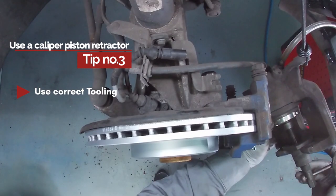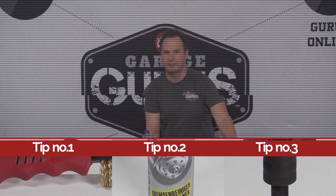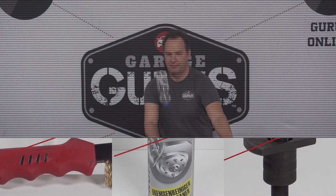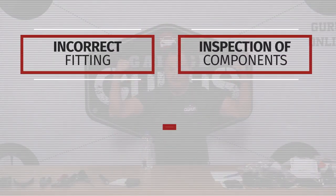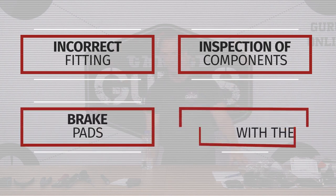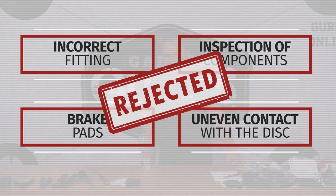To avoid damaging the caliper, always use the correct retracting tool. We have determined that incorrect fitting and inspection of components has caused the brake pads to come into uneven contact with the disc. Therefore, the warranty claim is invalid.